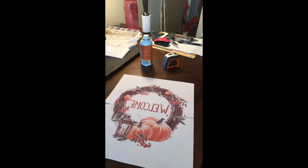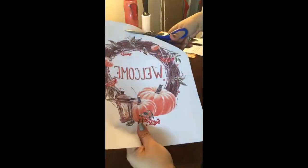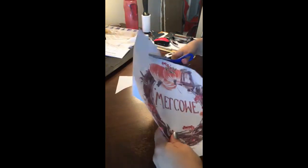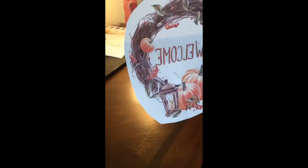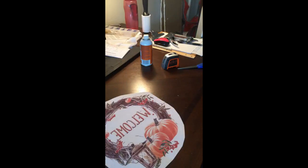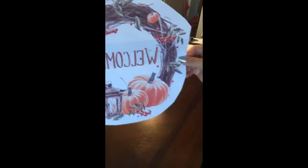I'm going to go ahead and trim around this because I want to make sure I get the size on the canvas properly. Since this is for my own house, I actually did not center the design on the page before I printed — so I messed up that little piece and cut off some berries. Just make sure you adhere to the print margins of your printer, which I did not. So here's our design.